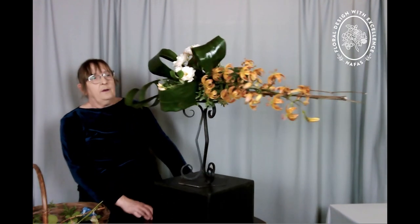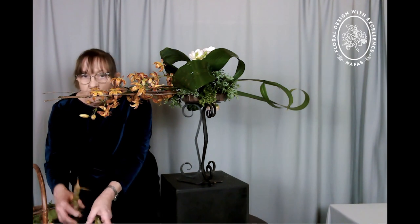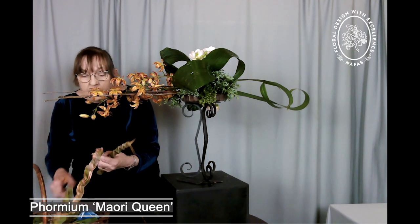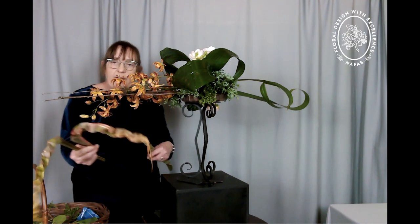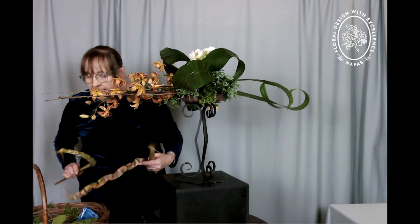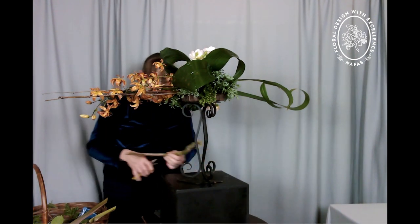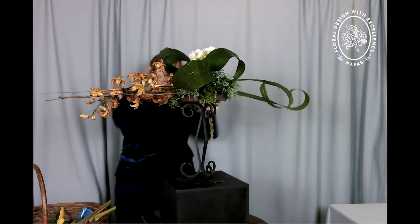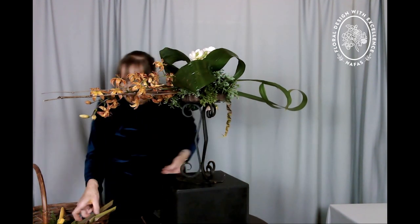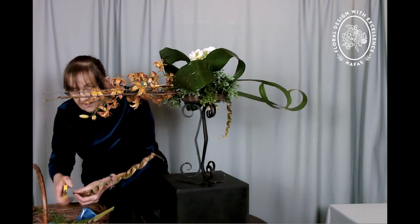I also have some more phormiums. This one is, I think, 'Maori Queen.' It has a red and green and cream effect, but I have manipulated it — I've made a kind of box chain out of them, and it gives them a nice different form and texture, which can come to the opposite side. I thought they sort of echoed the lilies a little bit. Phormiums are a New Zealand plant, of course — Cookianum is the softer version and tenax is the stiff one.